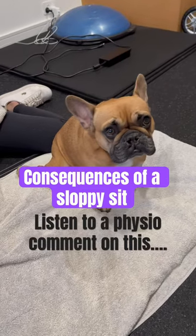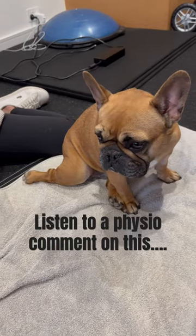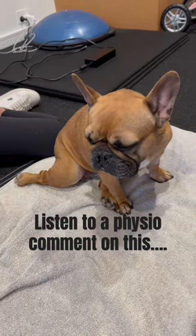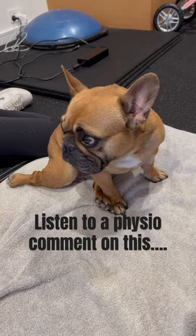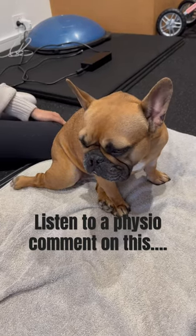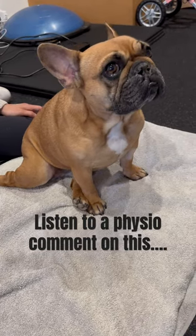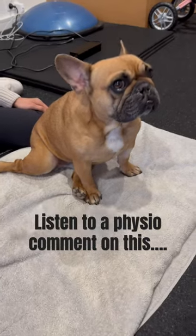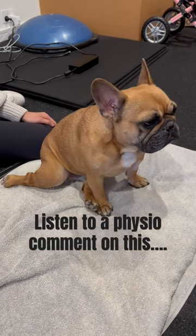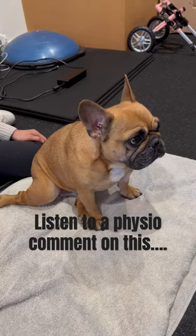Look at the position her knee is in. When she goes to get up, that leg is not in a good position to push her up. The pole isn't even planted on the ground, which means she's forced to use the other leg more than she should, and she's using her front more than she should — because that one leg isn't contributing to helping her get up from a sit into a stand. So we've got to work on her sit-to-stand.